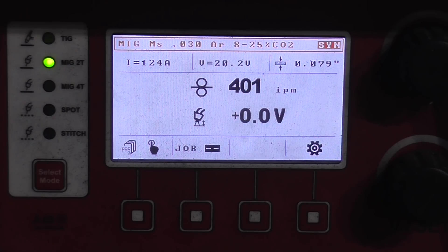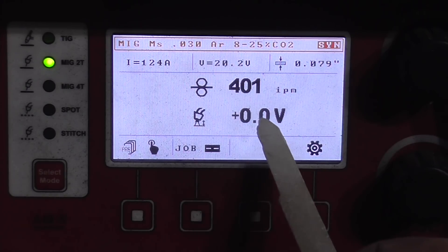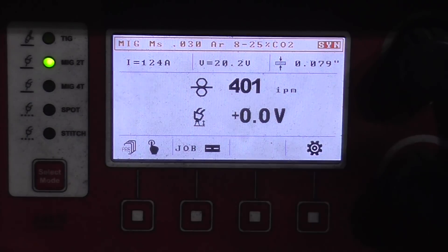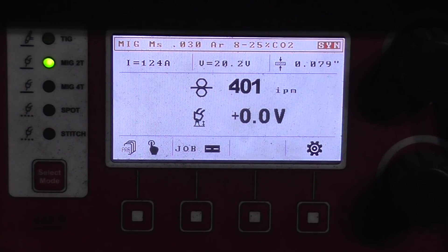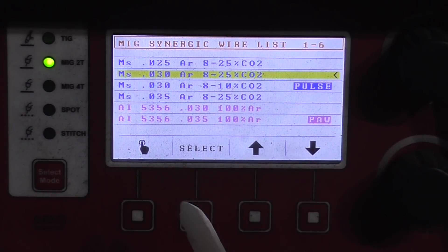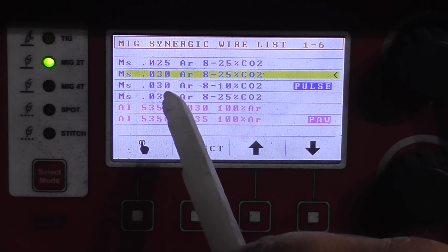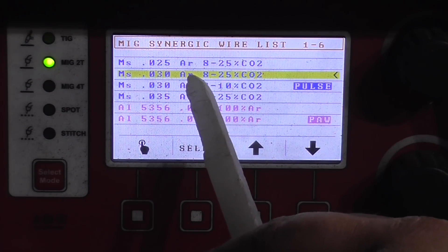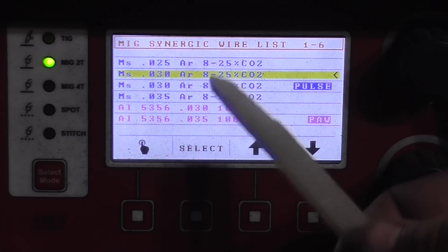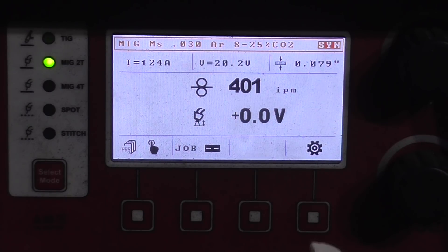The way the HTP guys do it here is they give you a display showing a wire feed rate, a voltage, the deviation of the synergic curve, a material thickness rating, and an estimated approximate amperage the machine will be putting out at those settings. First you go into your program and pick your wire — in my case, mild steel, .030 diameter. This can be welded with majority argon with 8 to 25 percent CO2, so it works with 90-10, 80-20, or 75-25. The machine will automatically adjust for whatever it needs.